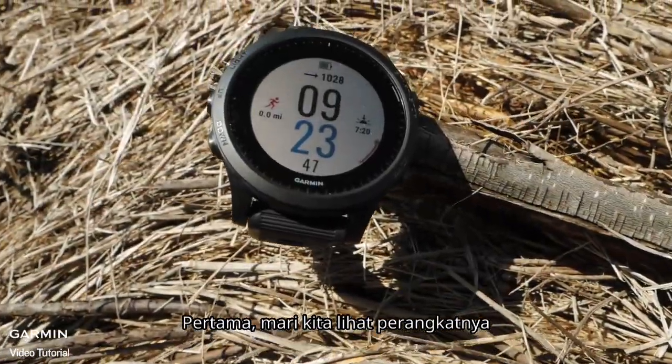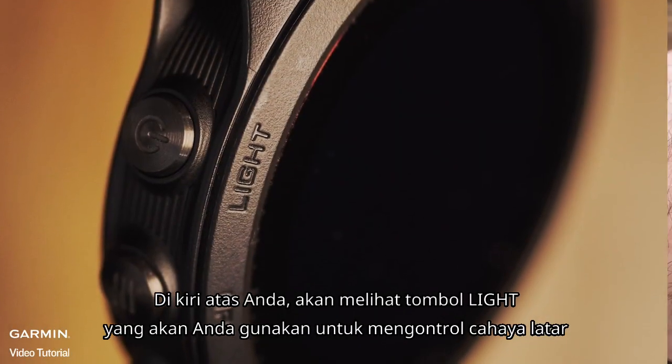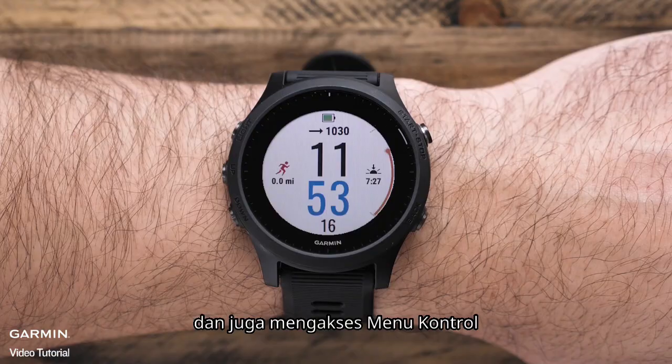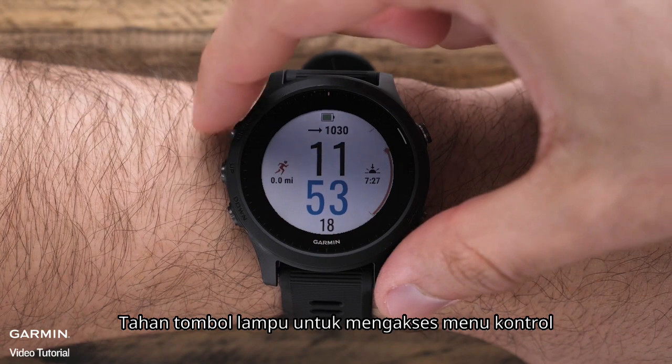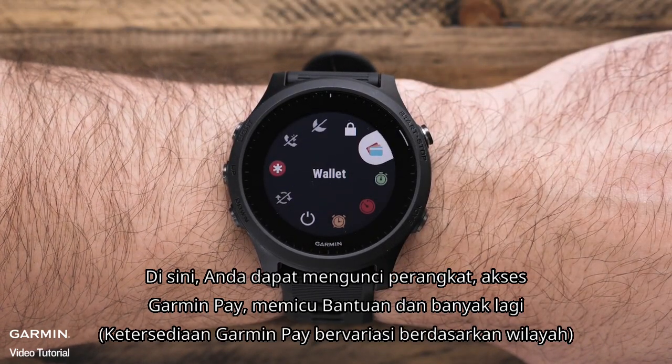Let's take a look at the device. On the top left, you'll see the light key, which you'll use to control the backlight and also access the controls menu. Hold the light key to access the controls menu. Here you can lock the device, access the Garmin Pay Wallet, trigger assistance, and more.